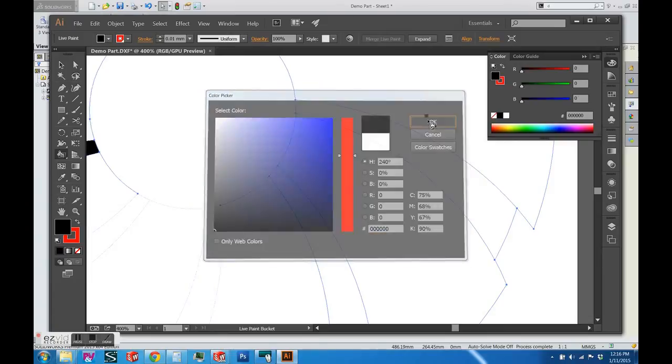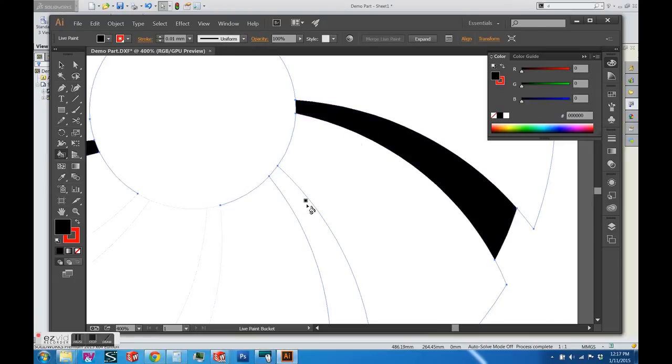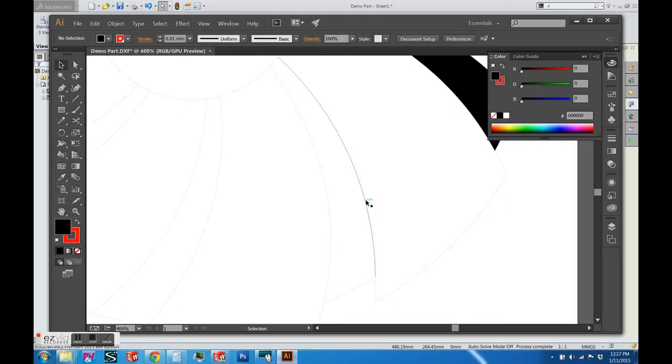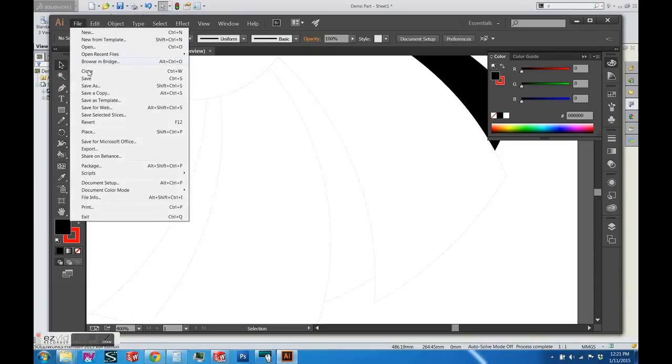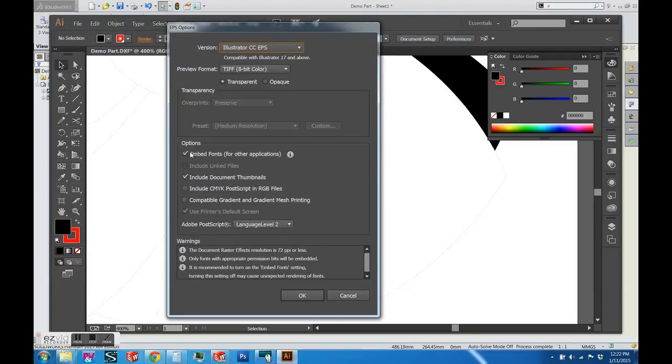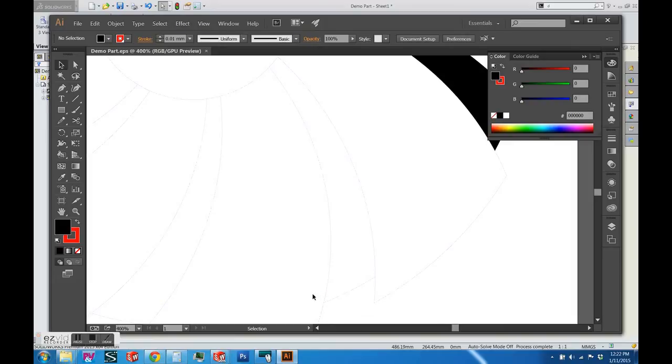I'm sure there are better workflows — I'm not fluent in Illustrator at all. But that's a quick overview of how to split apart the paths, which was a big issue for me. Once you finish, you can fill in the rest of the areas and save it as an EPS file, making sure to uncheck all of the options. Then you would open up their template and insert your EPS file into their template. I hope that helps everyone — thanks for listening.